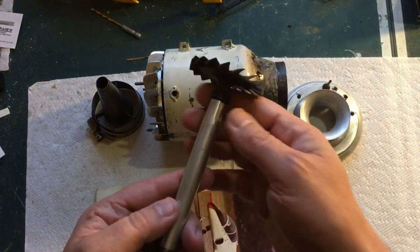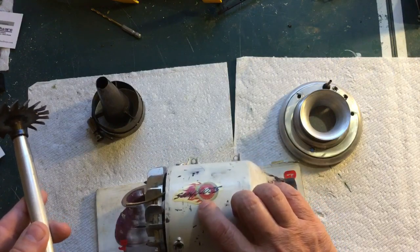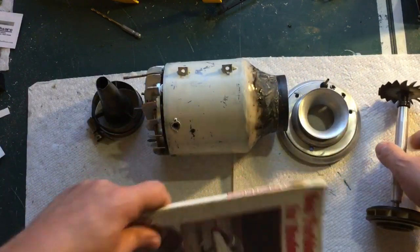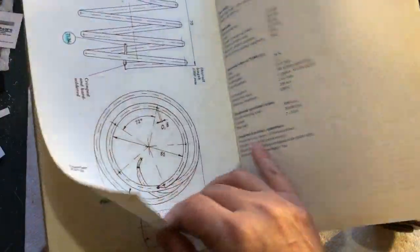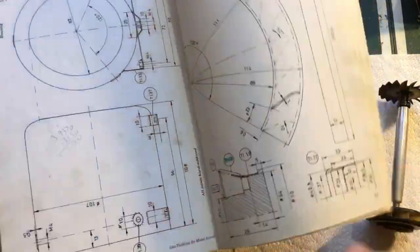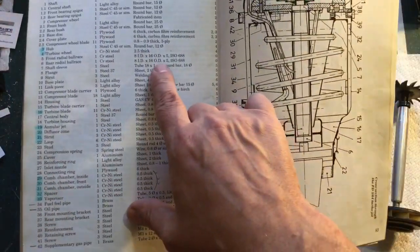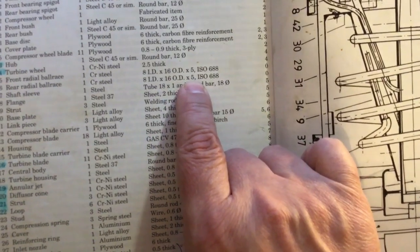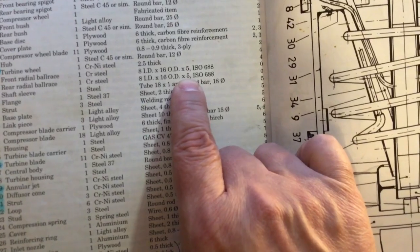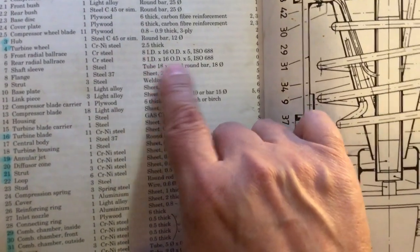Another question is about the bearings. I bought the bearings from Boca Bearings — they're the Scorchers from Boca Bearings. In the back of the book there's a parts list with all the measured drawings. The bearing spec is 8mm ID by 16mm OD by 5mm. I went to Boca Bearings and ordered them from their website — just chrome steel bearings, ISO 6. Those are the dimensions.